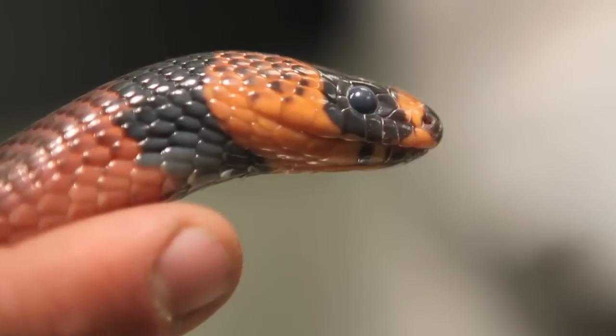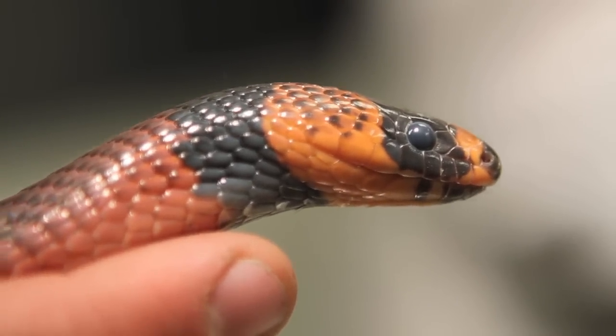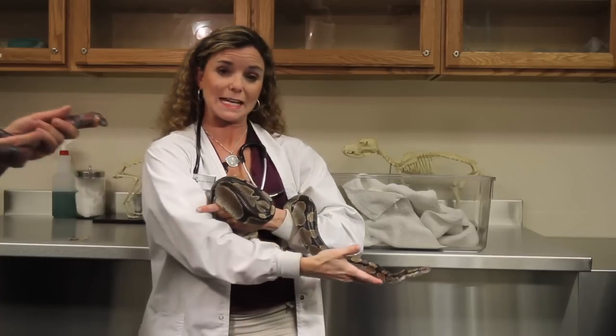So here we go — you can see up close here how she has much more opaque eyes than this snake here.